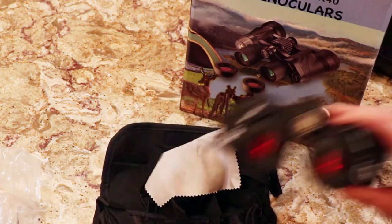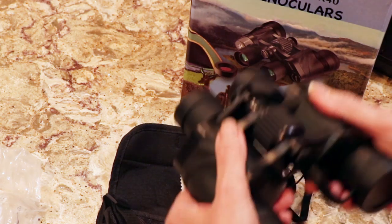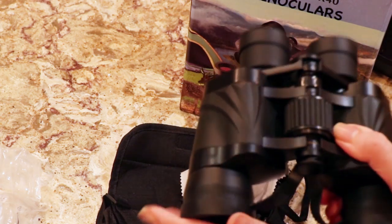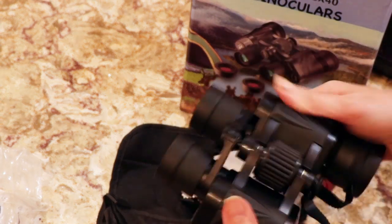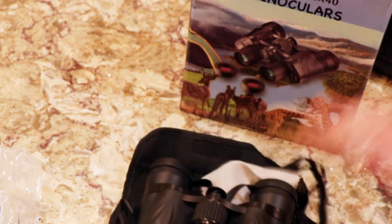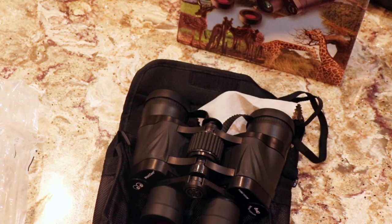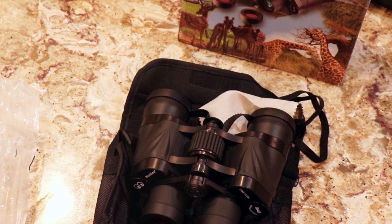It comes with the case and you really couldn't beat that. It's a heavyweight unit and has grips, but you definitely can't go wrong for that price. Thanks for watching guys, have a good one — I'll put the link to the product in the video description.